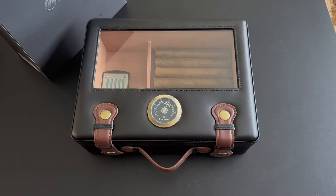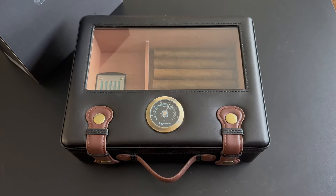This would be such a fantastic piece. What a great gift this would make for the cigar lover in your life. Highly recommend.